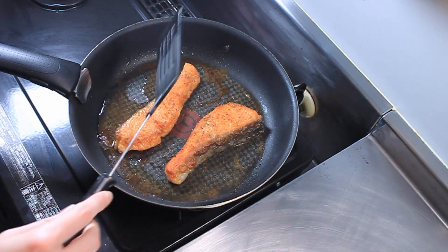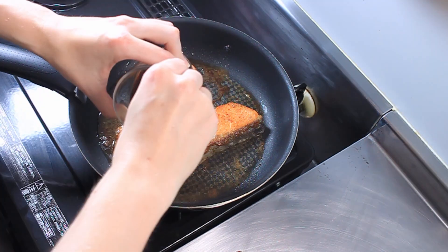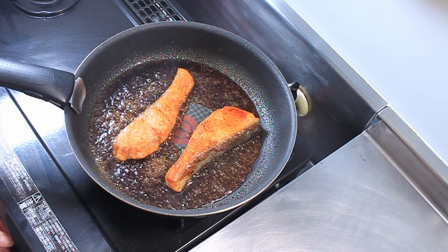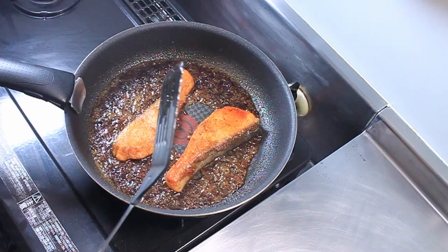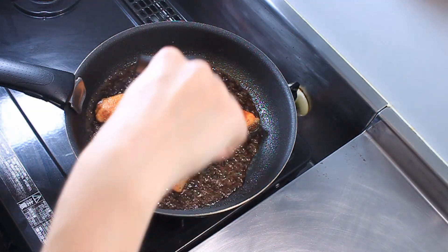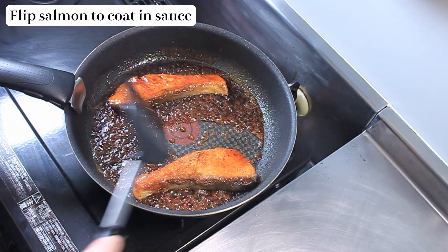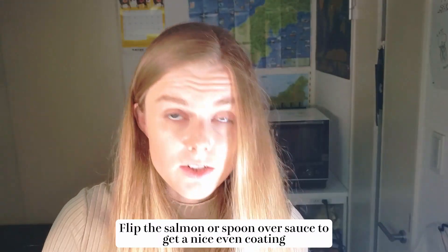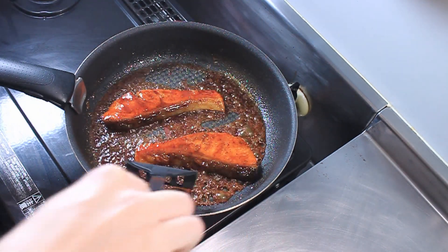So now we're just going to add our teriyaki sauce. You can turn down the heat a little bit to avoid splattering. Then we just cook down the sauce until it gets a bit thick — the longer you cook the sauce, the thicker it will be. And once it's started to thicken a little bit, we're just going to flip them again so that they've got a nice coating. Look at that — beautiful. The sauce will thicken as it cools down, so do be careful about that. I think these have got a really nice glaze now.